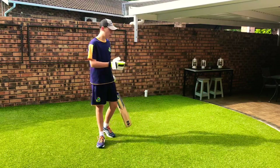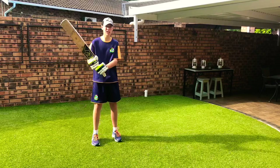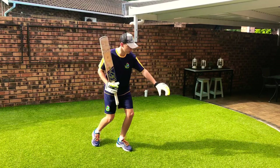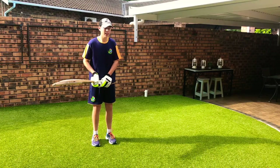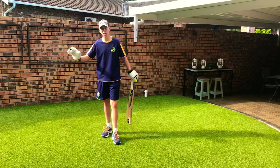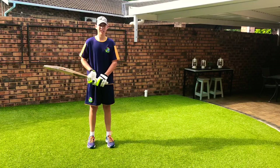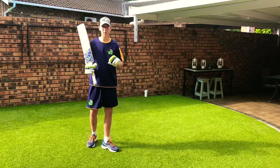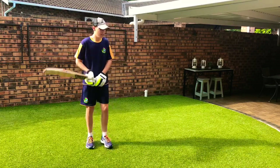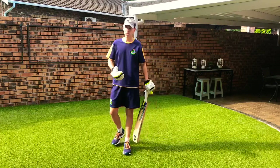Now let's talk about placement. If I'm standing on middle and off stump, for an off spinner — because it's spinning from the offside towards the leg side — it's generally easy to go with a sweep shot. If the ball is on off stump, it's going to be more of a pull towards square leg, not a completely square shot. If the ball bounces on middle, it goes there and square.